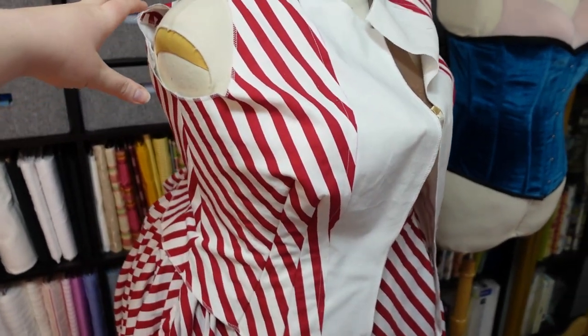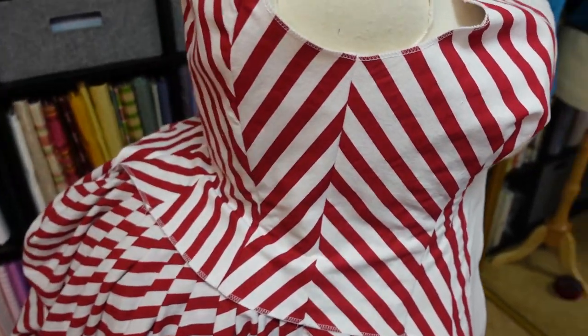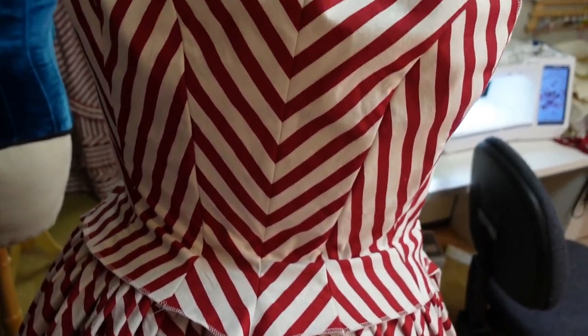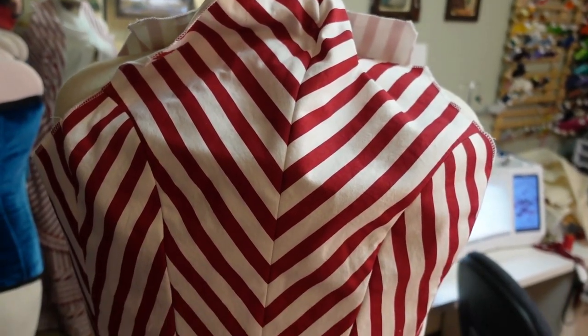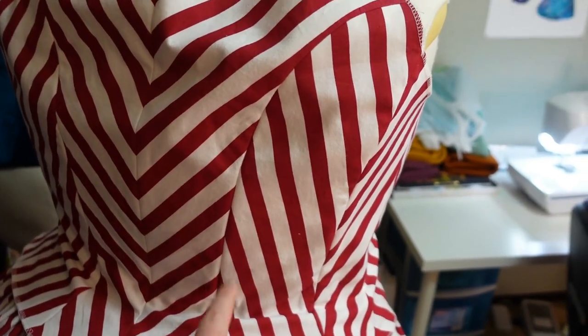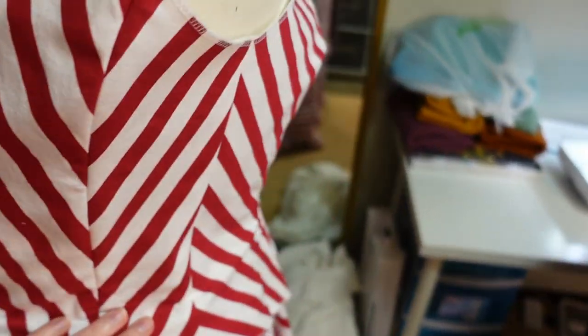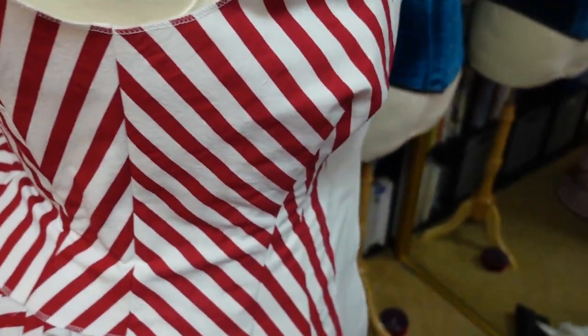I have my bodice pieces assembled, and oh my gosh, look at how fun this is! I can't turn this dress form — this is Antoinette — so I'll have to walk around it. Look at that back! I'm so excited about the back. I know it totally doesn't fit Antoinette at all, but oh my god this is so pretty.